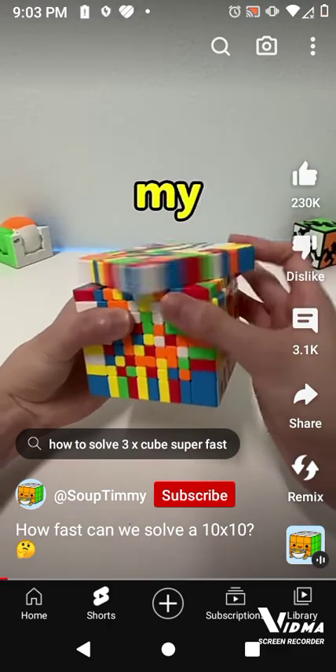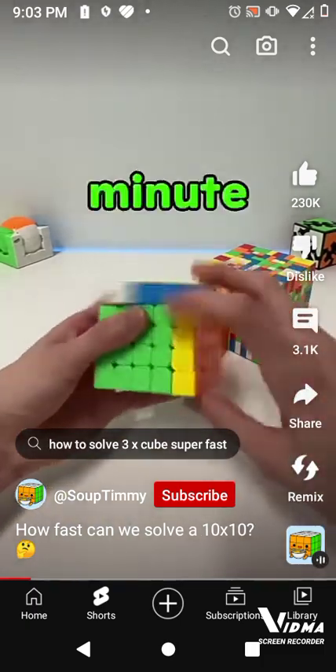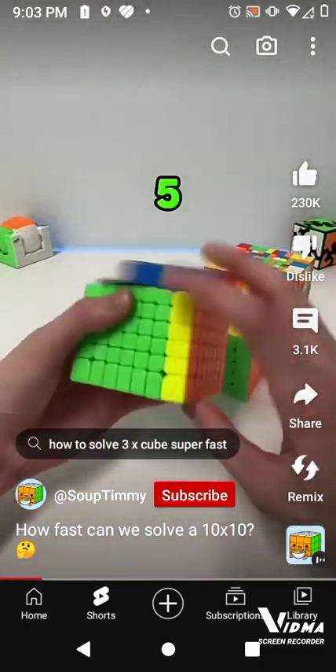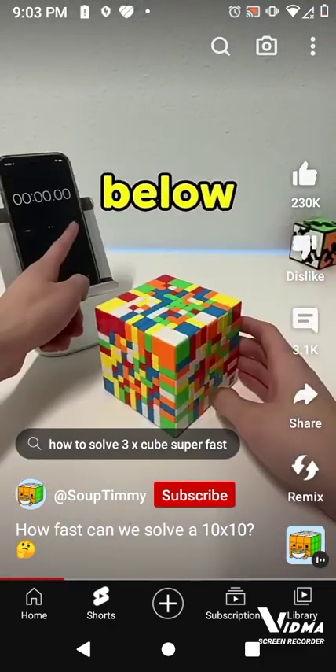This is going to be my first time solving a 10x10. I can do a 3x3 in 9 seconds, a 5x5 in a minute and 30, and a 7x7 in 5 minutes. So how long would it take for us to solve a 10x10? Guess your time is below.